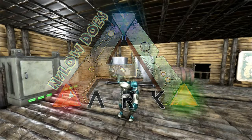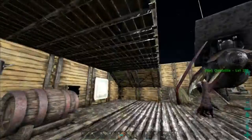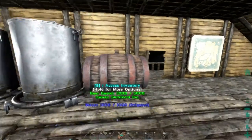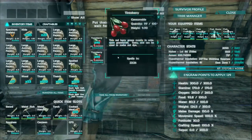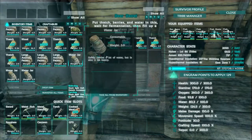Hey guys, welcome to another episode with me Nilo. Today we're going to be doing quite a bit of things. One of the biggest things we're going to talk about first is these guys right behind me. My industrial cooker does not look all jacked up like it used to, and we have the beer barrel which I'm super excited about. I threw some berries in here, got some thatch going, and I made some water jars.